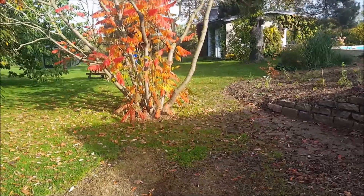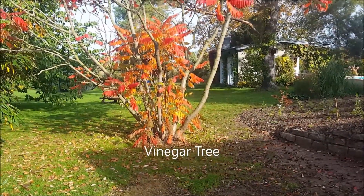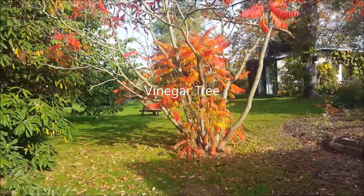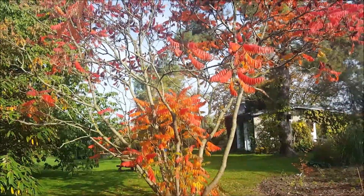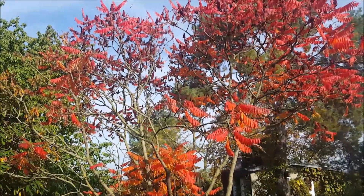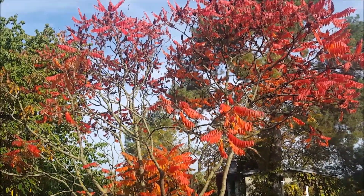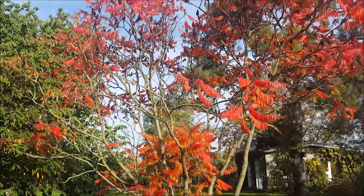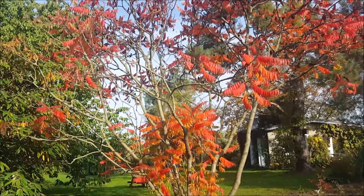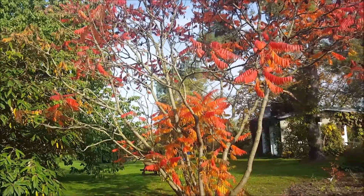And this tree here, which I love very much in autumn because of the colors — an Acer palm. See how beautiful it is with its red and yellow-orange colors. It provides a very good contrast to the greens at the back.